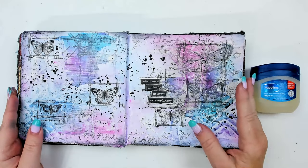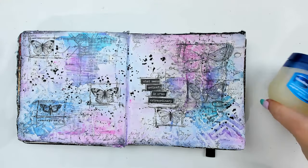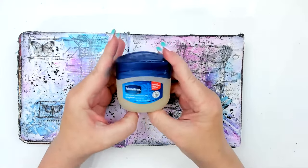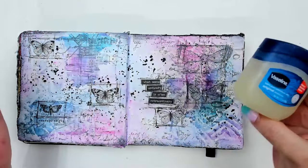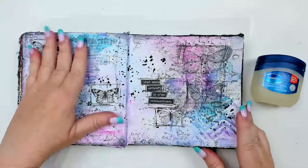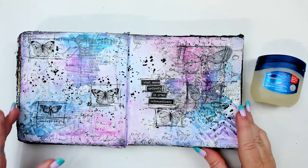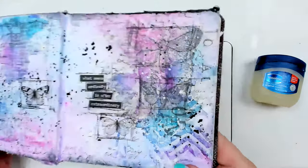Hello, my beautiful creative friends! I thought I'd do this last-minute live where I just wanted to create an art journal piece. I love this technique with vaseline — it's something I've done before and I really like it, so I figured, hey, why not? Let's create and show you how to do the vaseline resist technique. It's just really fun.